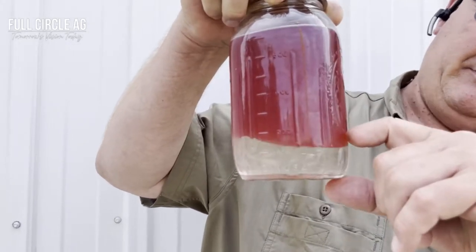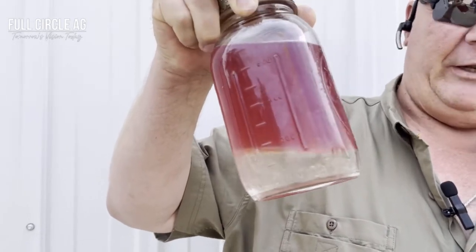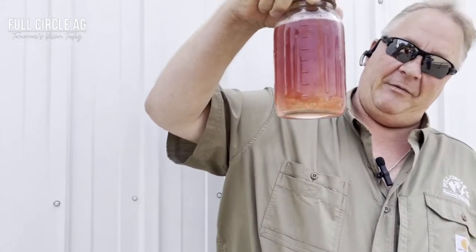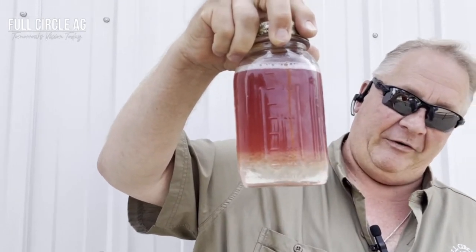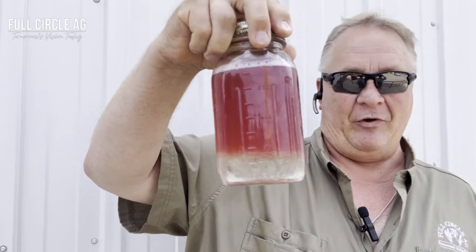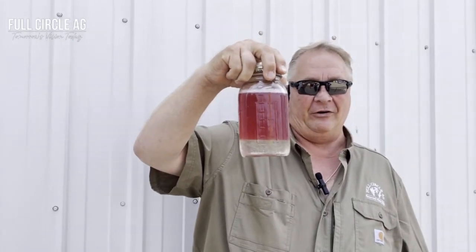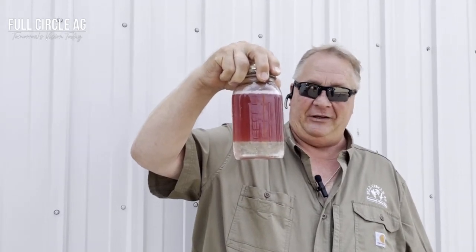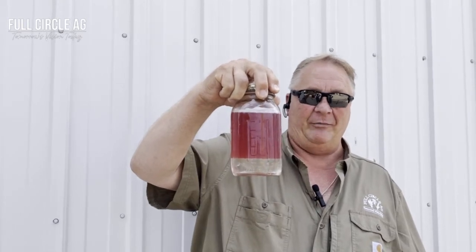You can see on the bottom, about an inch or so, it's clear — that is water. I mix that up and within seconds that water is separated from the diesel fuel. That is the same reaction you get when you put Fieldmaster in your fuel tank or in your equipment. If there is any water or any condensation, it settles out to the bottom of the tank and you don't have water going through the fuel system on your equipment.